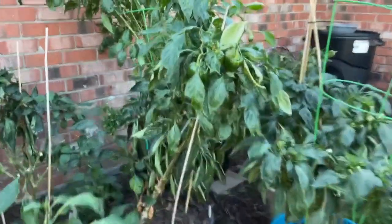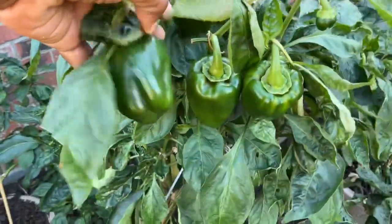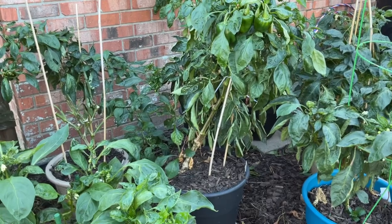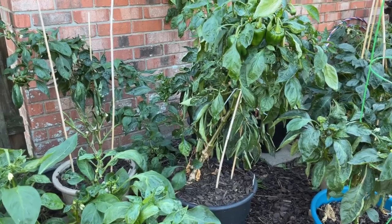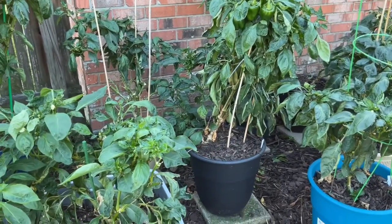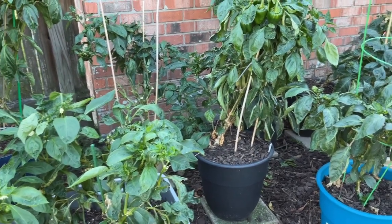I just wanted to show you this plant here — I don't quite remember what type of pepper plant it is. I was growing several varieties: the regular red, yellow, orange, and green bell peppers, sweet bell peppers. But I also was growing one sweet banana pepper plant, Jupiter sweet peppers, California Wonder, and Grand Bell Mix.